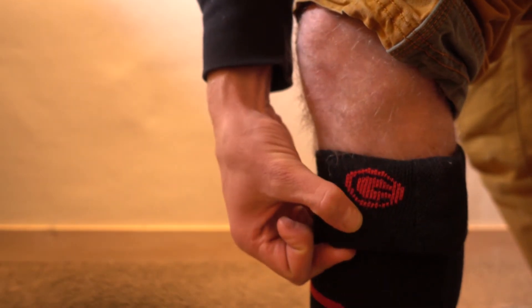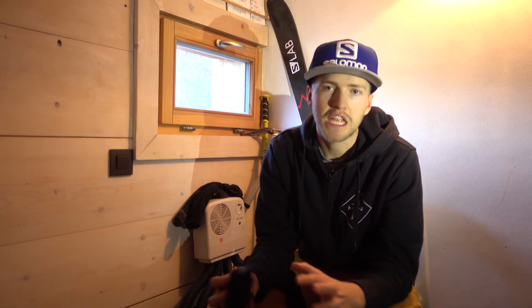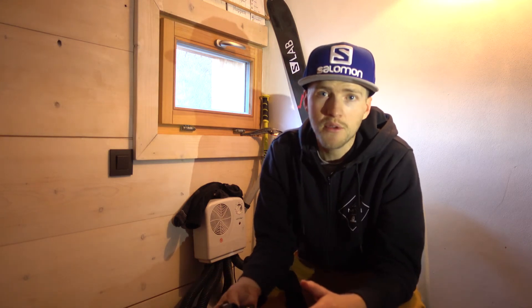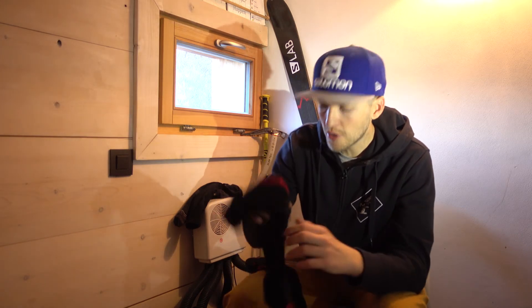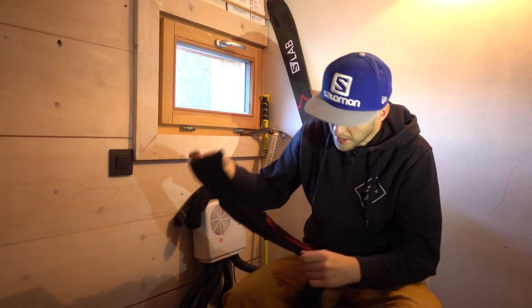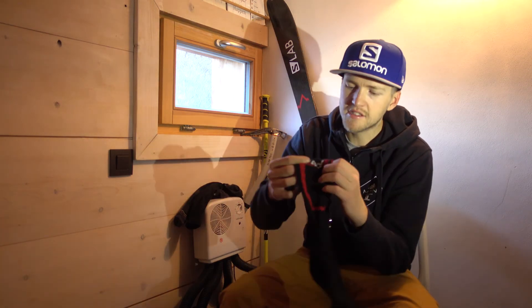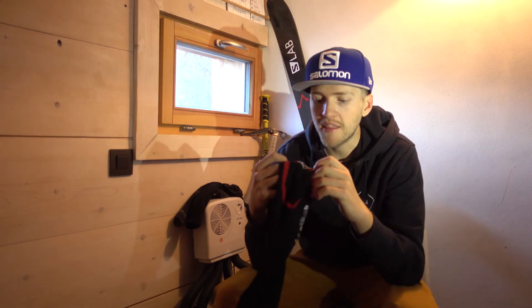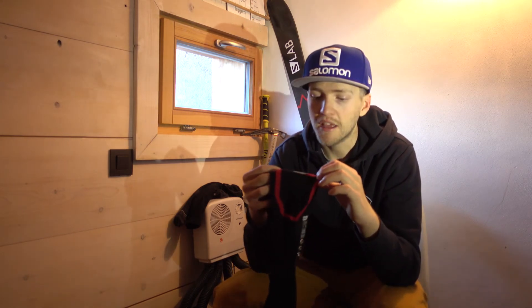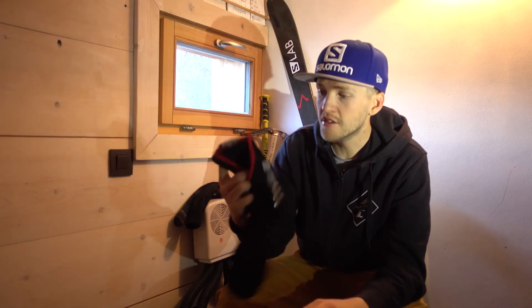I normally just put mine on two and leave it for the day, or just for the morning when it's super cold. These socks are super nice — they're made of merino. These ones are by a company called Lenz. You can probably find them on Amazon or just punch it into Google to find somebody who sells them. There are other options out there, but these are just the ones that I like and they're super good — definitely recommend those.